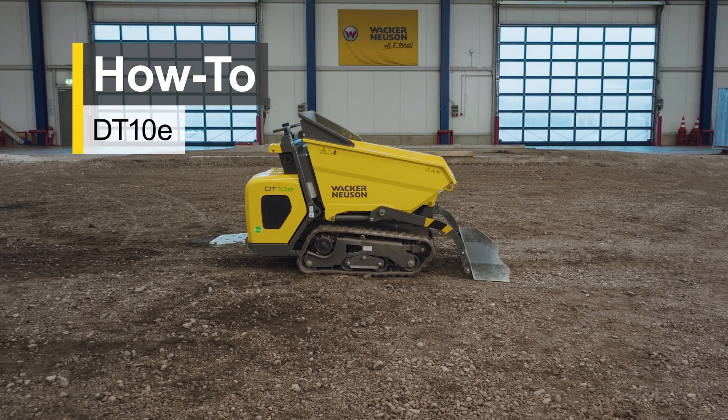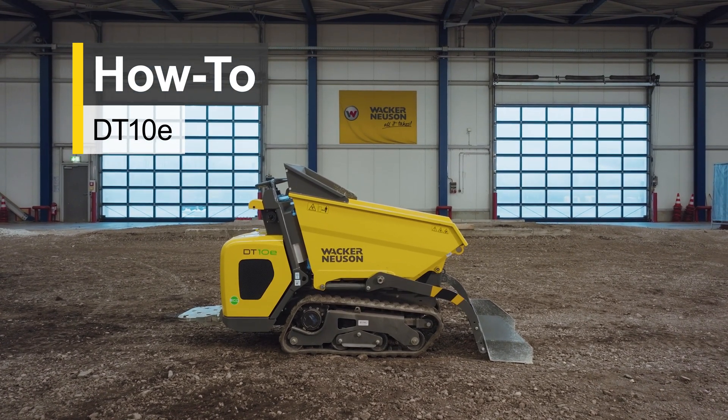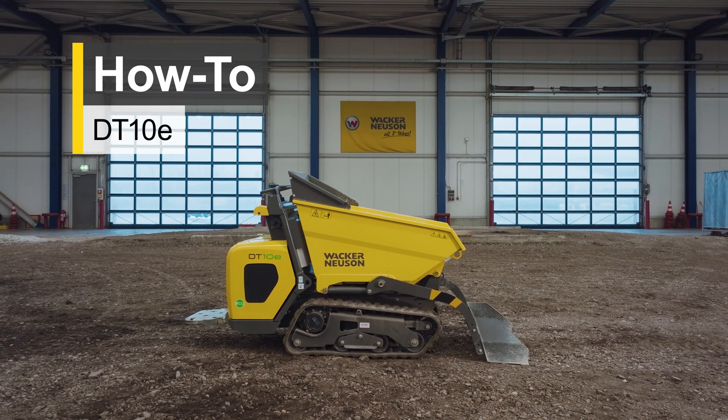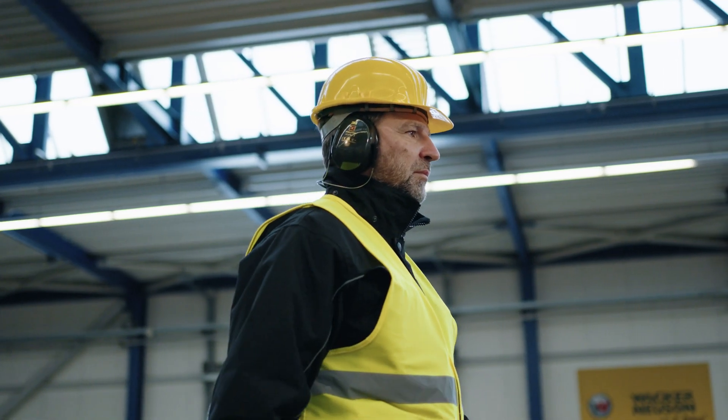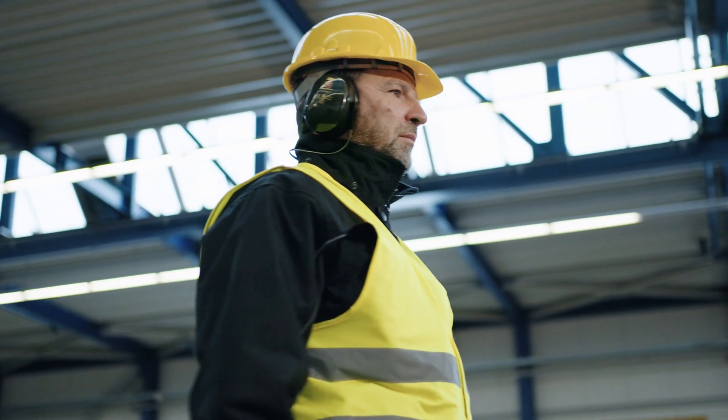Welcome to the Wacker Neuson product world. We will show you how to properly operate our products. But the most important thing first: wear the personal protective equipment obligatory for this machine at all times. This is for your own safety.